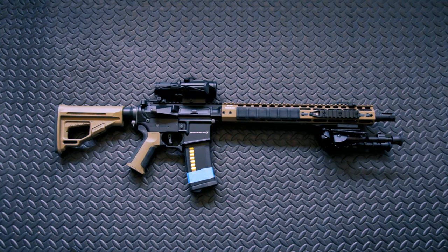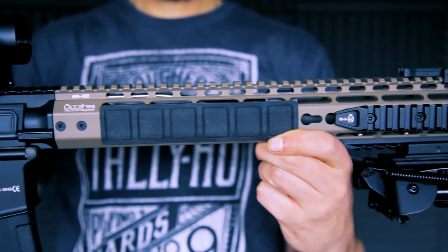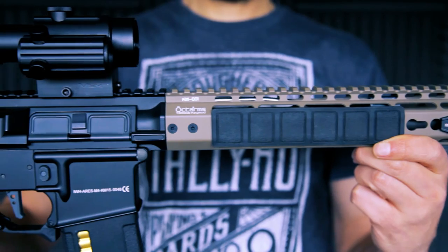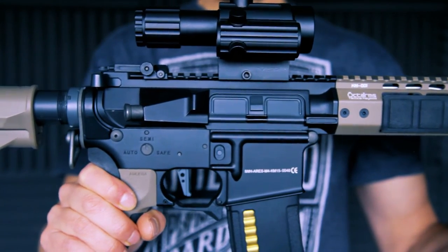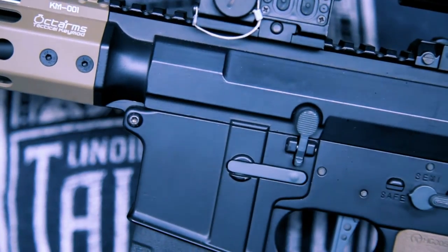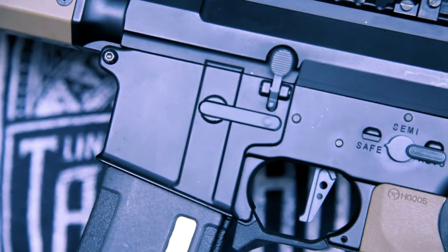Unlike previous Amoeba variants, this M4 platform is all based within an alloy receiver. Unlike its polymer predecessors it feels absolutely rock solid. This is due in part to lockable body pins resulting in a solid receiver with absolutely no wobble.